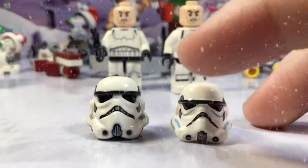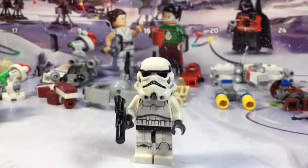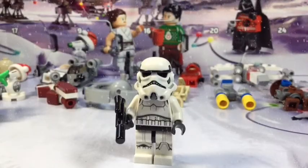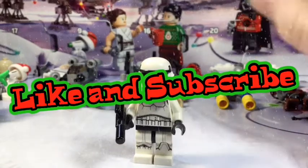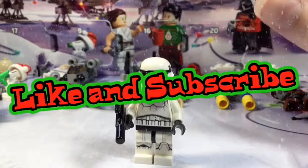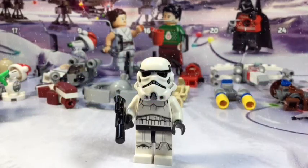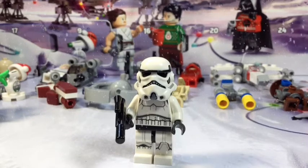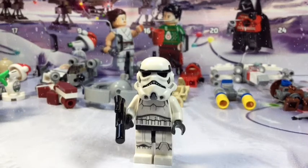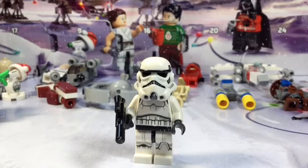So that is day number 22 — the newer stormtrooper. If you guys enjoyed this build and review video, leave a like down below and subscribe so you don't miss any new content. I've been posting daily with these advent calendar builds, plus all sorts of other Lego-related content. A Christmas special is coming soon, so stay tuned for that. Hope you guys have an awesome rest of your day — see you later, God bless!